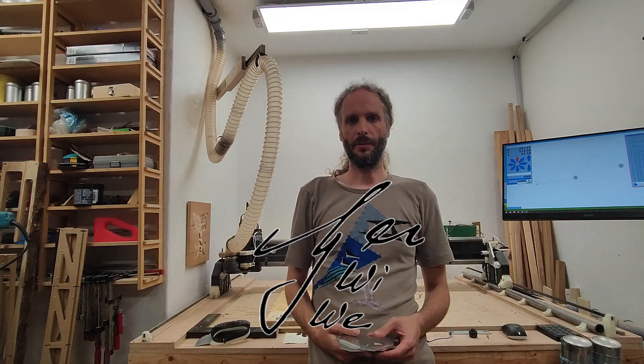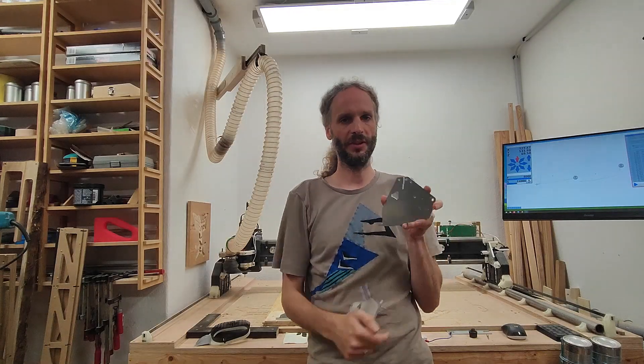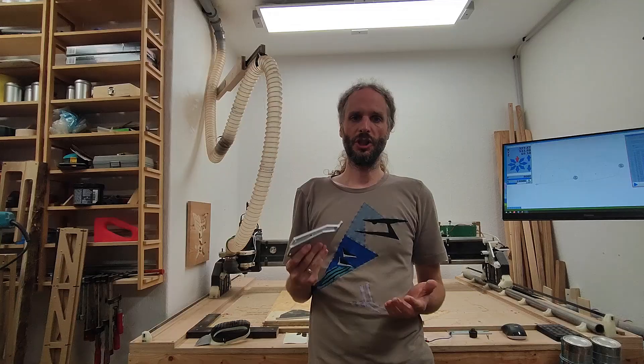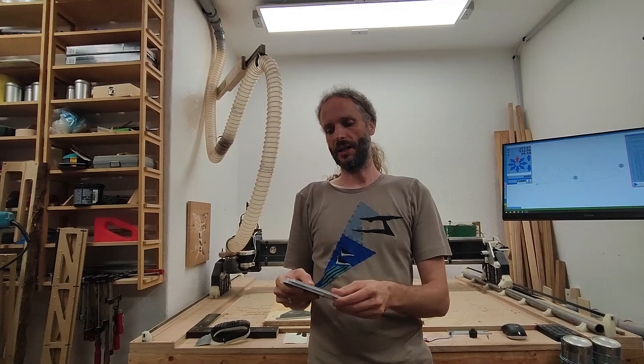Hi everybody. As some of you already know, I'm selling printed parts right now — the side plates. You can see what happened to my order: they are missing the holes. They just marked them but didn't drill through. They are going to send me new ones, but it would be a shame to throw those away, so I'm going to try to make a fixture where I can put them in and drill those holes.